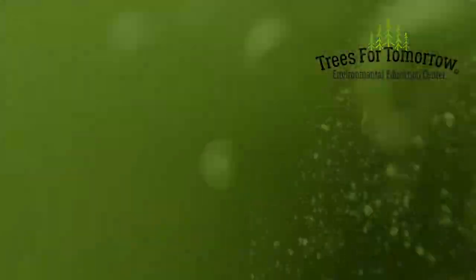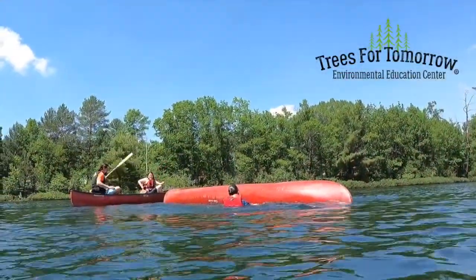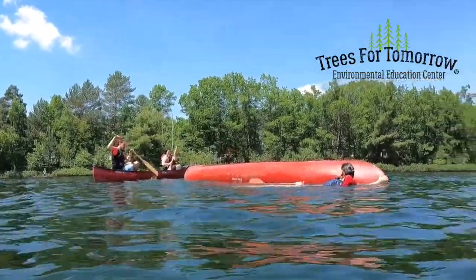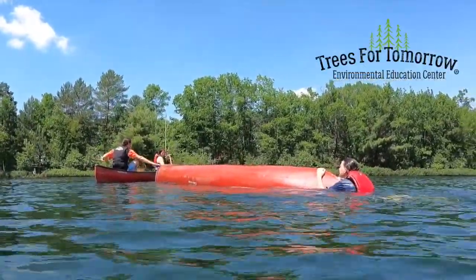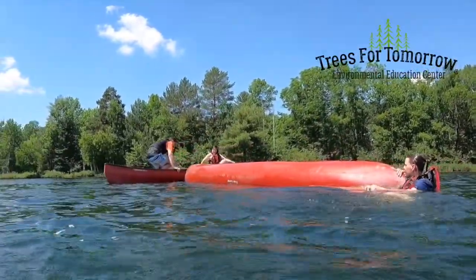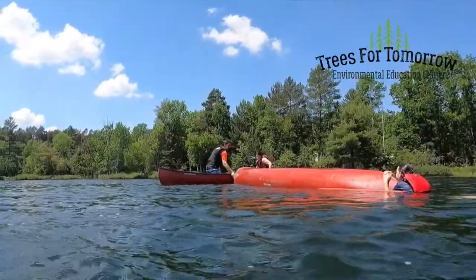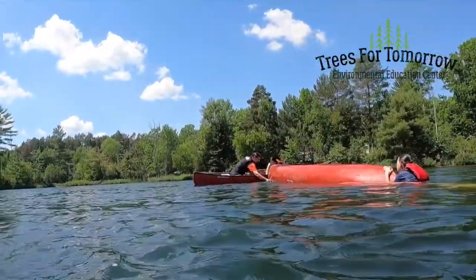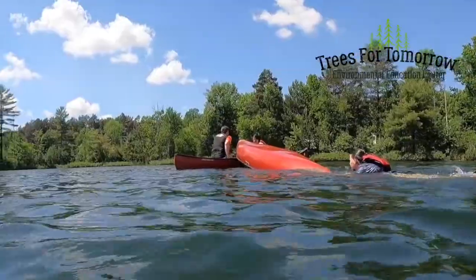The first thing that happens during a T rescue is obviously a boat flips over. The rescue boat will pull up so that it forms a right angle with the capsized vessel. The two canoes are going to form a T, and the people who were in the capsized canoe — those in need of rescue — are going to swim over to the end. They're going to push down to pop the seal on the overturned canoe, and while they're pushing down the rescuers are going to pull up on the canoe, which releases that seal.